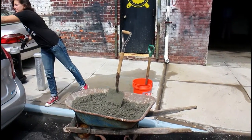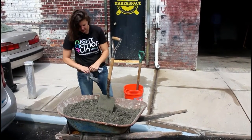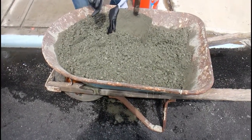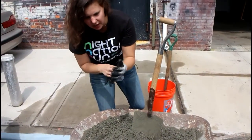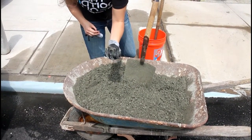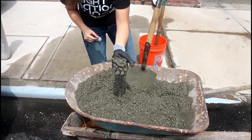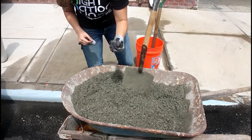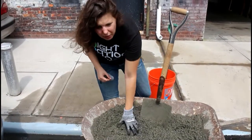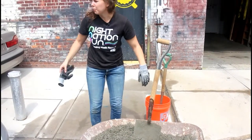We've already mixed our concrete here. You can see the consistency of it. What we usually do to make sure that it's the right consistency — notice I'm wearing gloves because the concrete will really dry out your hands — you want to make a ball with the concrete and make sure that the ball kind of stays together and doesn't come apart super easily but isn't super stiff too. This might be a little too dry, so we might add a little bit more water when we pour it into the filter, but for now it's pretty good to start pouring.